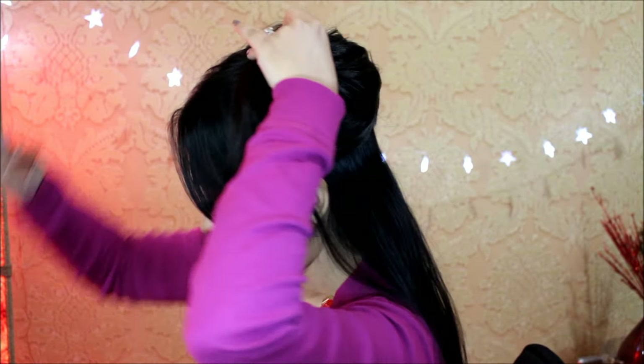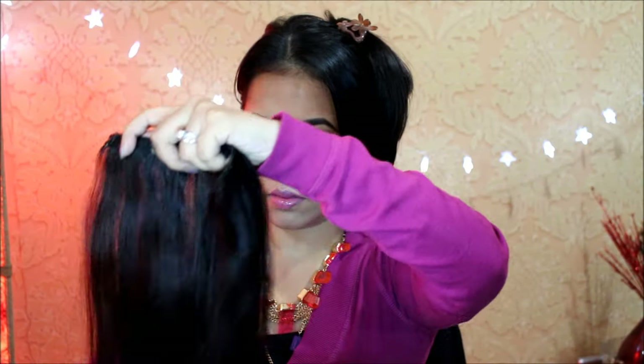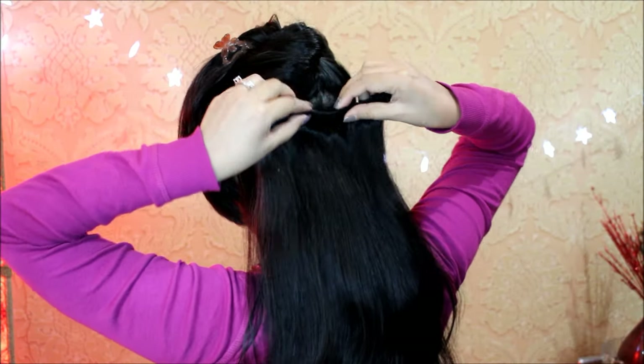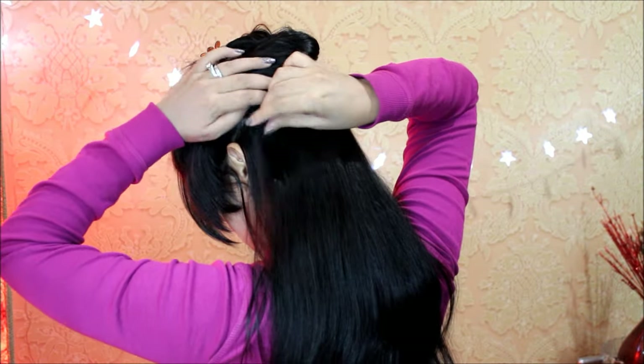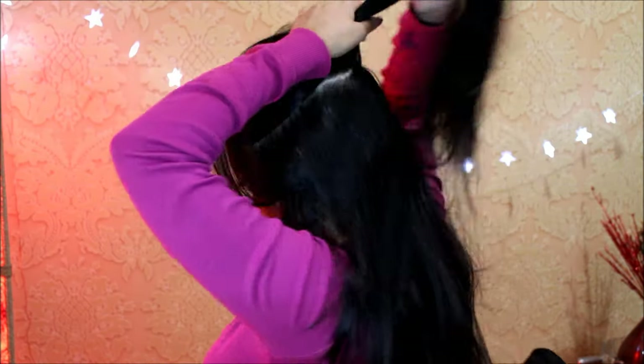I'm creating the next section right above my ear, and again securing the top layer of hair with a clip over my head so it's easier to clip in the extensions. This time I'm taking the four-clip piece, combing it out first, and then placing it close to the roots of my hair. The next section I'm creating right across my temple, and again using another four-clip piece.